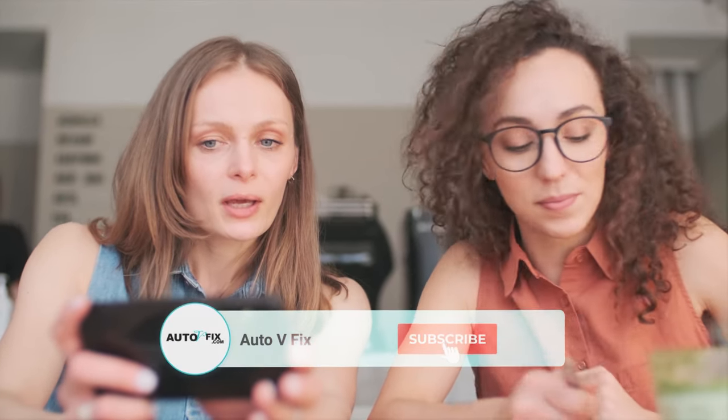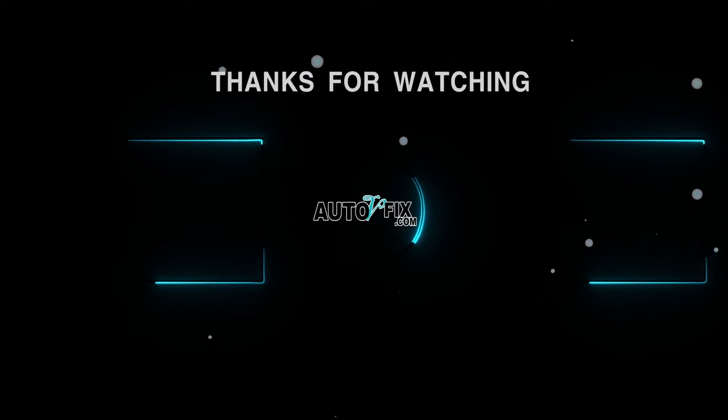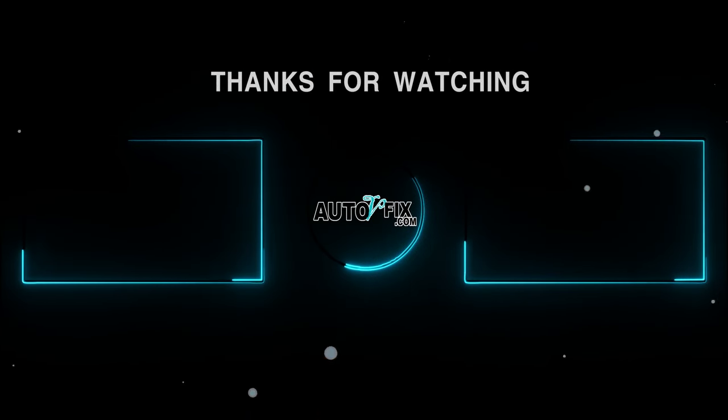Thank you for watching our video. If you found this content helpful, don't forget to give it a thumbs up and subscribe to our channel for more DIY automotive tips and tricks. Leave your comments below and let us know if there are any other topics you'd like us to cover. Until next time, stay safe and have a great week.